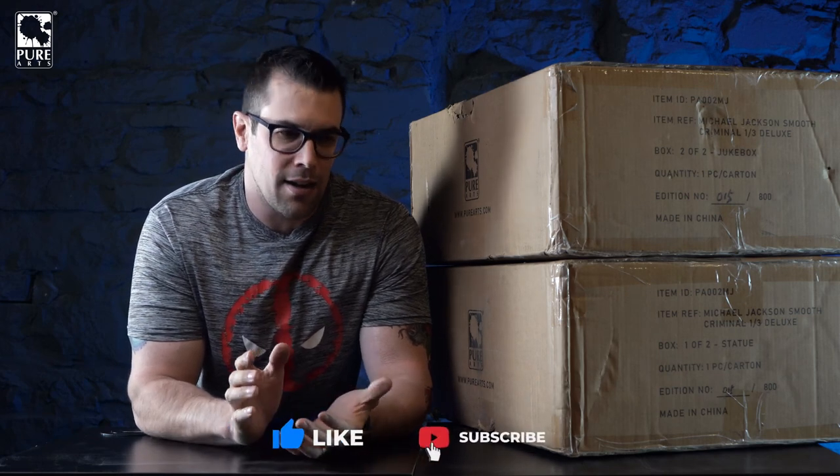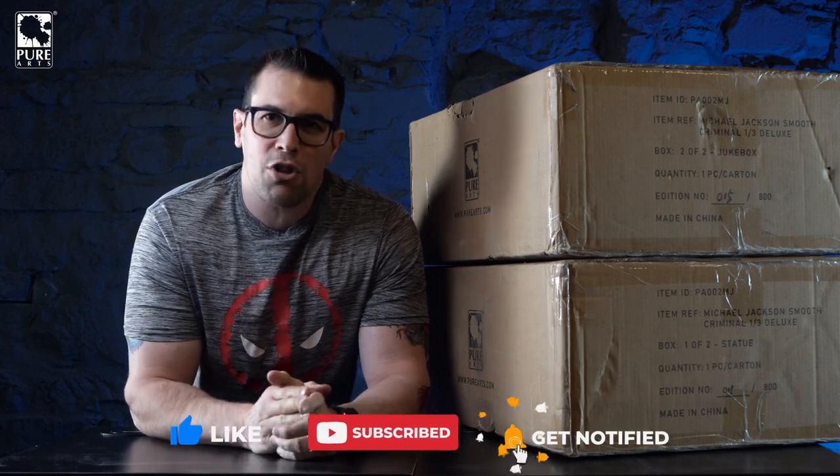Welcome to the first unboxing of 2022 here at Pure Arts. I am super pumped about today's unboxing and review because it is of an icon. I'm an eighties kid, and when I was a kid in the eighties, everybody had a Michael Jackson t-shirt, everybody was trying to break dance, everybody had a ghetto blaster. So here we are, 30 to 40 years later, and today we're going to be talking about an amazing Michael Jackson statue. We're unboxing the Smooth Criminal one-third scale Michael Jackson statue.